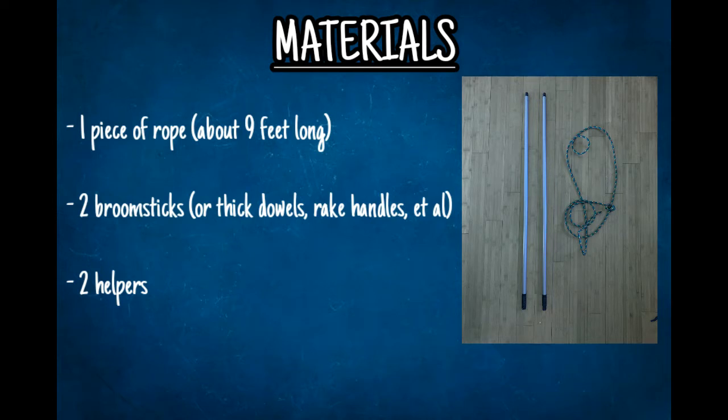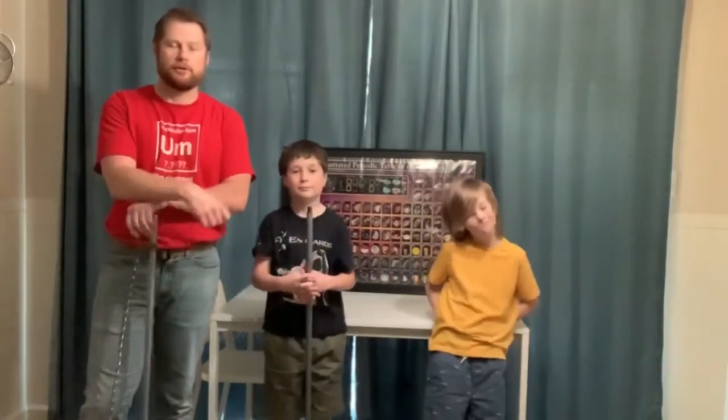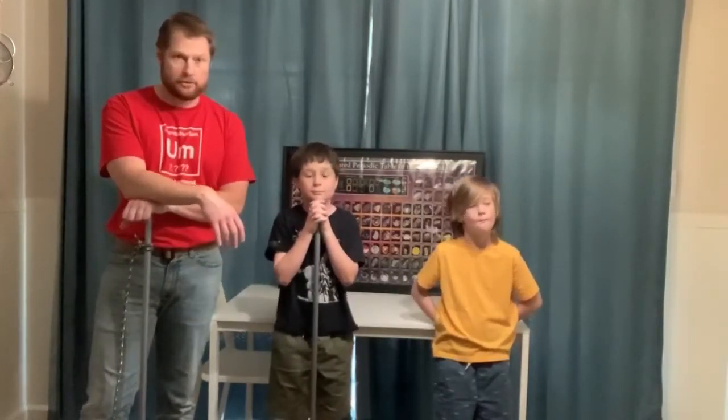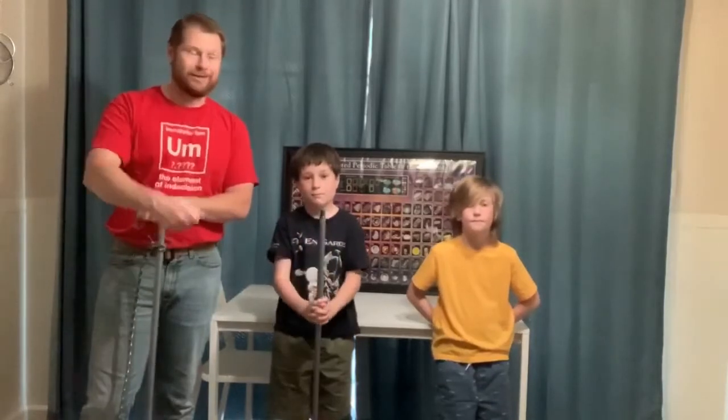It's even better if you have your parents do this, because you are going to be stronger than your parents in this lab. I've got Owen and Adam helping me out. Last week we did 'raise the flag' and learned how a pulley can raise and lower things by pulling up on a string.